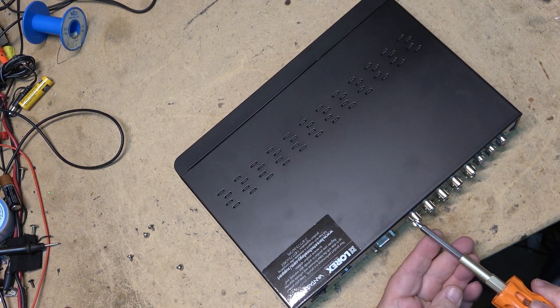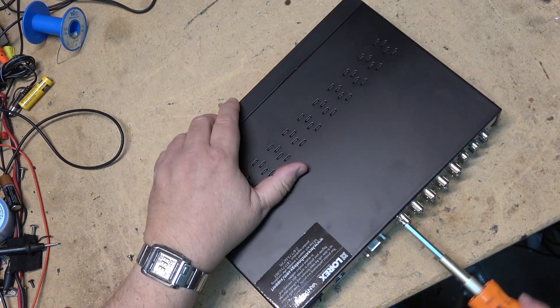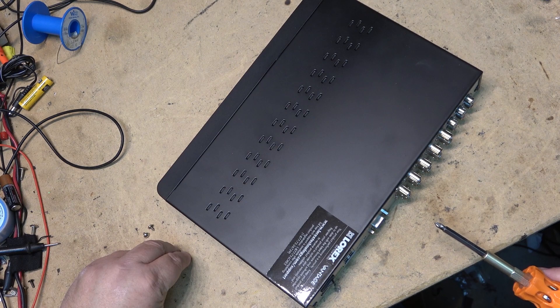Putting the top cover back on. It's really not much to doing this, and then I will proceed to format the drive.